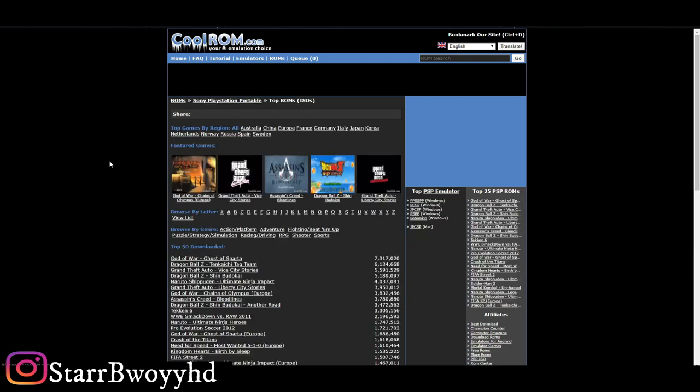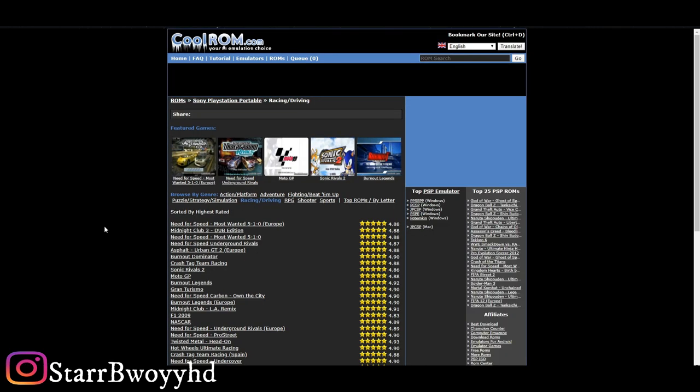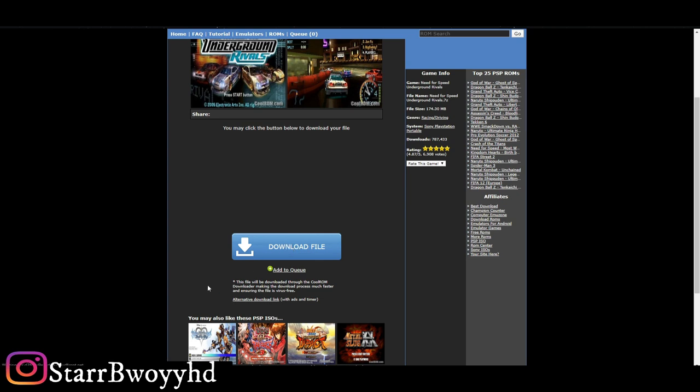Click on PlayStation Portable, then choose whatever game you want. The game I'm going to use today is Need for Speed Rivals, so I'm going to head over to the racing genre and then download Need for Speed Rivals. It's going to download a little .exe file that you can see.